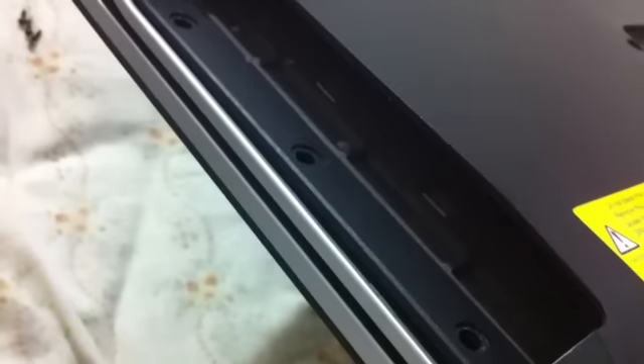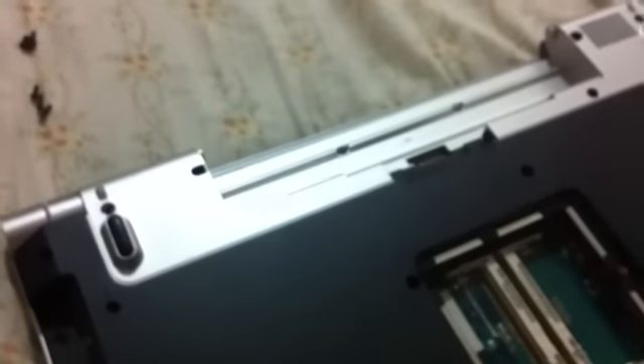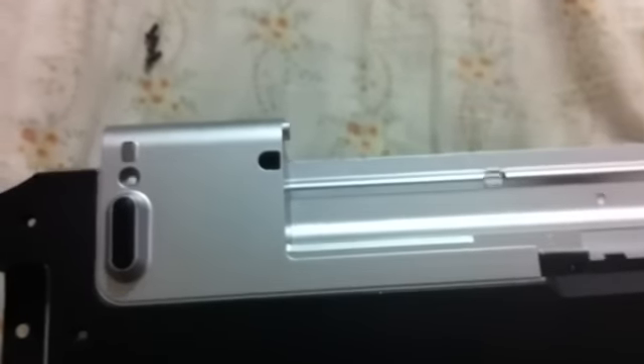Once you unscrew everything you have to open the notebook from where the CD drive is, using a flat-head screwdriver. Simply insert it in the surfaces and then start snapping it up. The body, once unscrewed, is just a snap to the keyboard and the silver surface. The battery compartment part is also attached with the back side of the body.